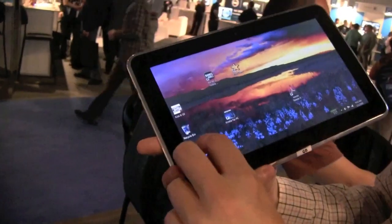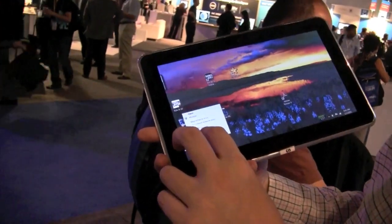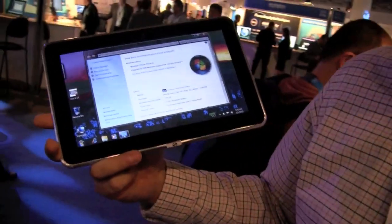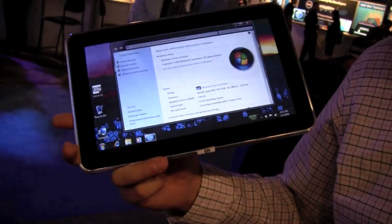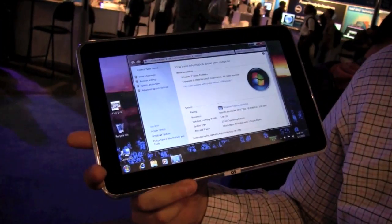Can't tell you which one it's using right now, but let's check. Going to Properties — that's a Z550, which means a 2 gigahertz version of the Silvathon processor from Intel.